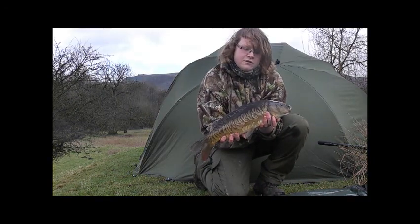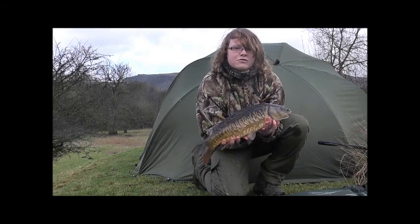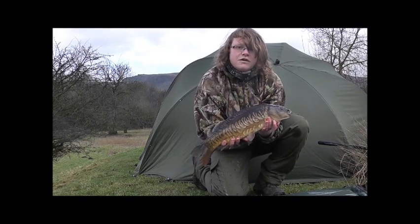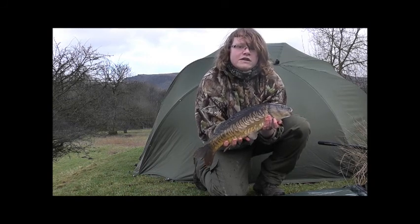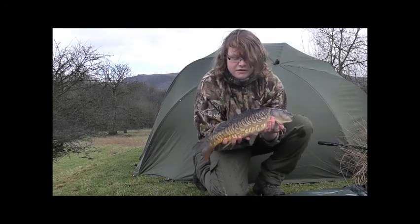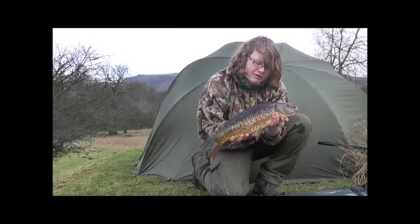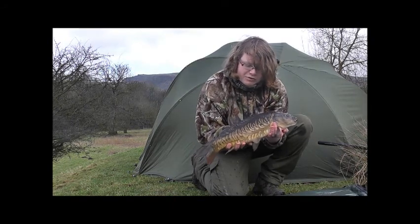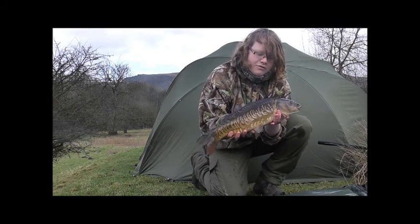There we are, third fish of the session — stunning little linear, quite a lean fish, not as chunky as the last one. Hopefully we'll be getting another one. This one was on Winter Secret from Solar. What a cocky little fish — look at the size of the scales on him. He's gonna be a corker one day, this fella. He's 20 pound — absolutely stunning fish, what a cracker.